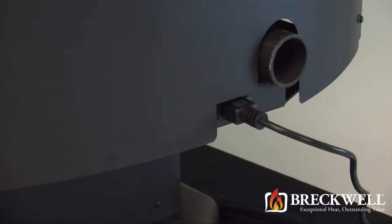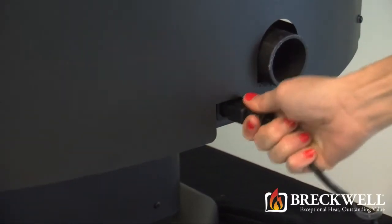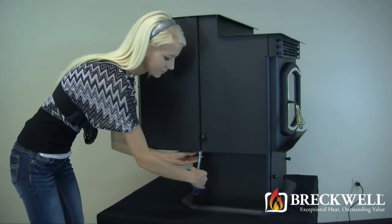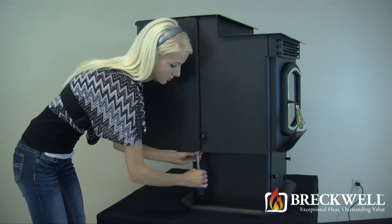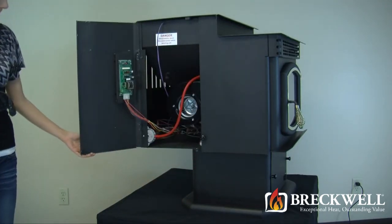To start today's project, first make sure your stove is completely cool and then remove the power cord from the back of the stove. Using your socket driver, loosen the bolt on the bottom left-hand side of the stove. Once loose, the side panel can easily be opened.